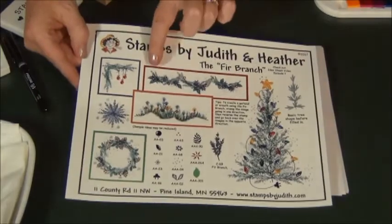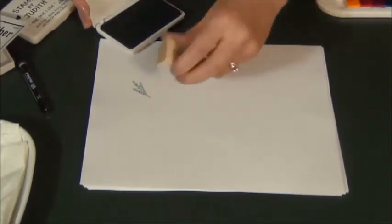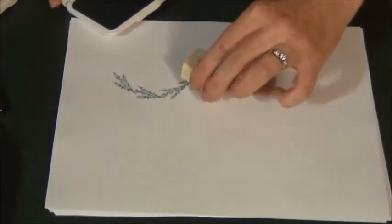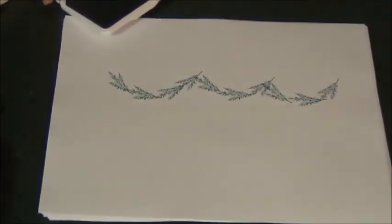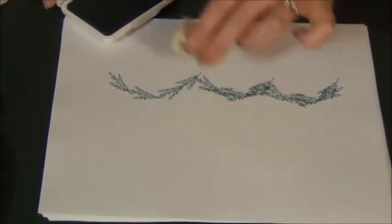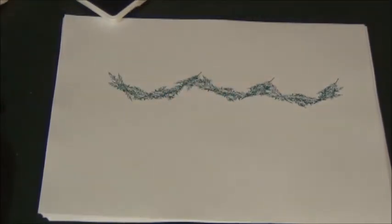The third thing on the idea sheet that I'm going to show you is the garland, and these are all again with the fir branch and your green ink. I'm going to take my fir branch and loop it, then turn it around going the opposite direction — again, it fills it in. And there's your garland.